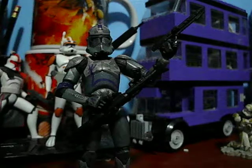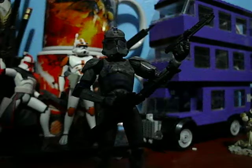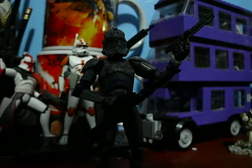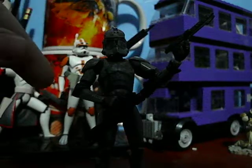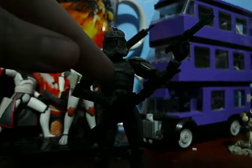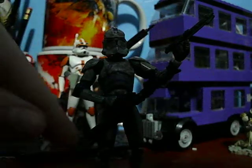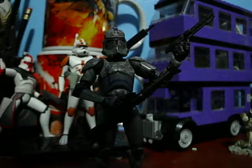His articulation is the basic clone trooper articulation — most of you know what it is: ball-jointed neck, ball-hinged shoulders, ball-hinged elbows, swivel wrists, ball-hinged waist, swivel legs, ball-hinged knees, and ball-hinged ankles. That's the generic clone trooper articulation.